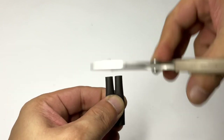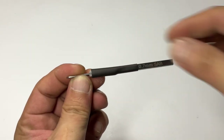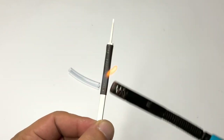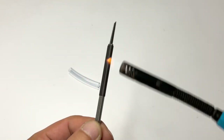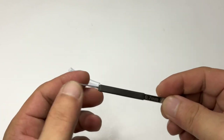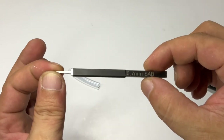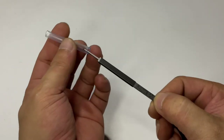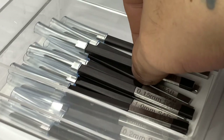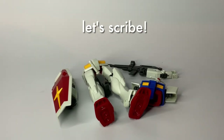I was asked on Facebook if I could compare these SAB chisels or panel liners with Dispie and Madworks, and I said it's kinda unfair to compare SAB with those brands. You cannot compare those Chinese-made brands because of the pricing — they are like one-third the price of SAB panel liners. Unless they jack up their prices, then we could compare them with SAB panel liners. Now, let's scribe.